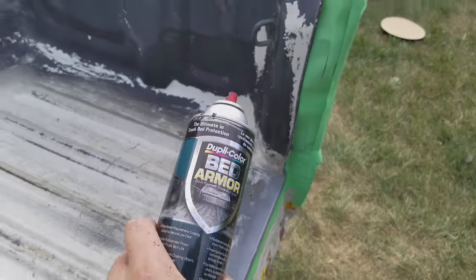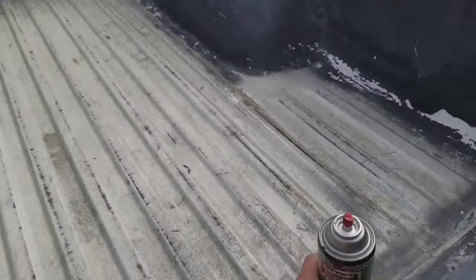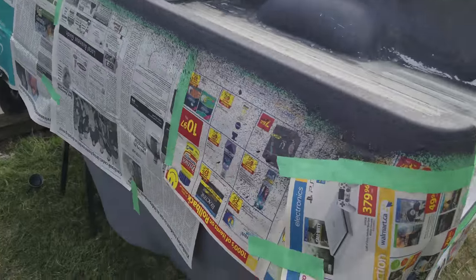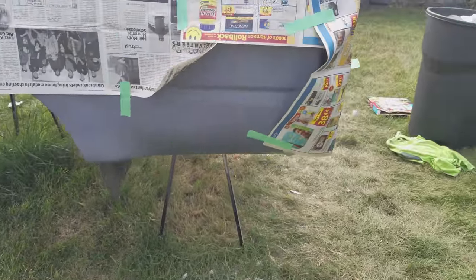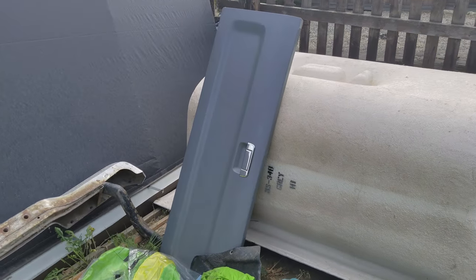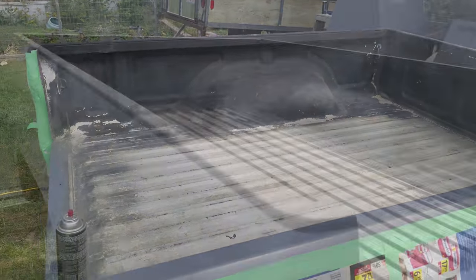I'm about to put a bed liner throughout everything. I already did the one side rail here, but you can see a little sneak peek of the new color, and over here there's the tailgate. I'm so stoked — this is coming together. I'll get back to you guys when it's all bed-lined.